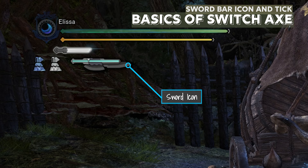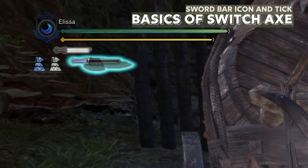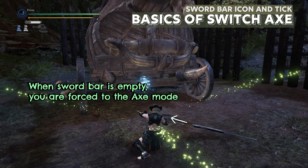When holding the Switch Axe, you'll see a sword icon on the top left. In it there is a bar and a mark. When you are attacking in the sword mode, the sword bar will be consumed for each attack, whether or not it successfully hits the target. When it empties, your weapon automatically switches into the axe mode.